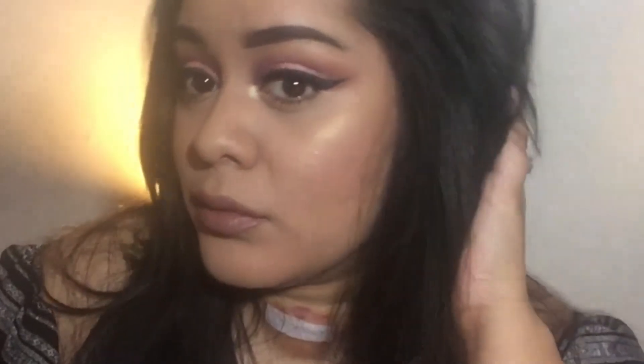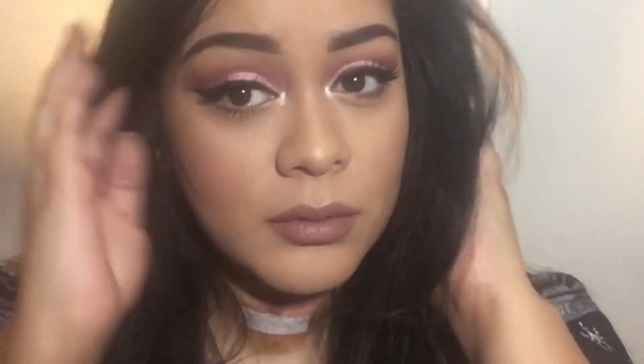And the look is complete! You got to get your little poses in even though there was already an intro. Anyways, thanks for watching. I know my neck looks a little bit Frankenstein-ish, but I'll see you guys in my next video. Bye!